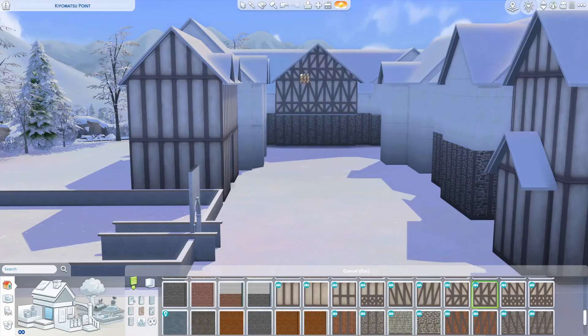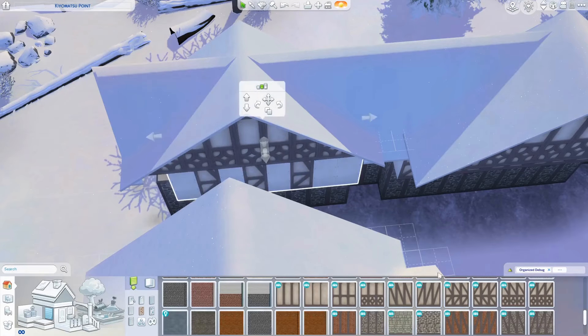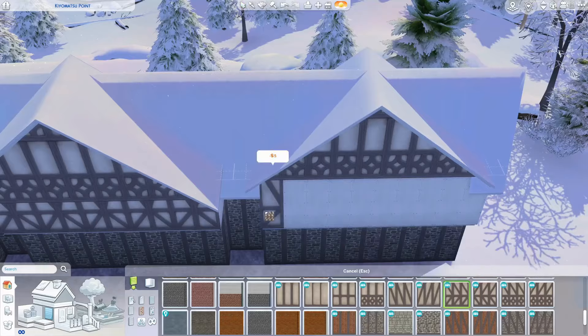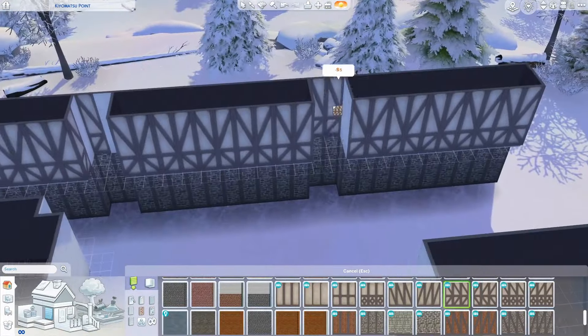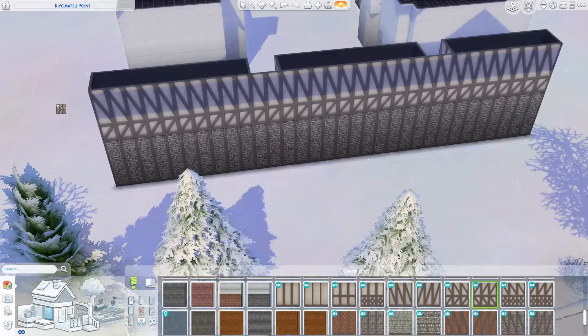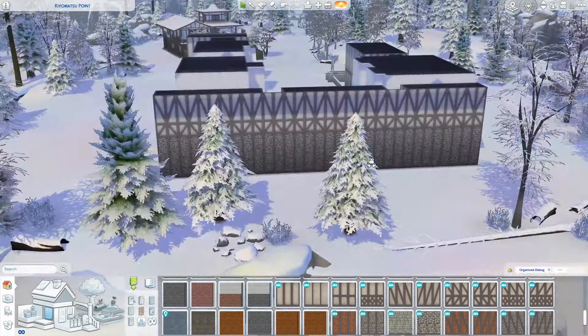I also didn't do any of the furnishing because it took me like three hours just to do the exterior of this build, which I'm super proud of - I used to do builds completely in two hours. And now I'm taking that extra time and effort to actually look at how I can build this up and make it better.